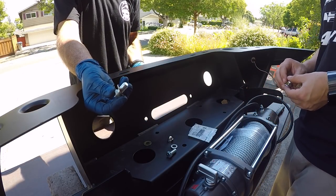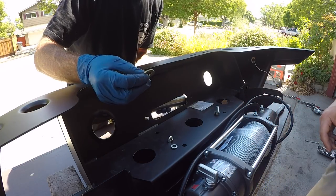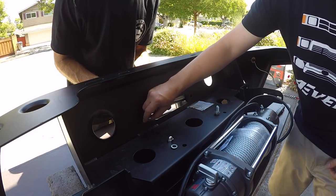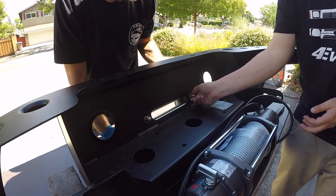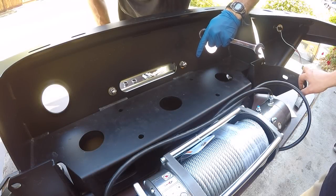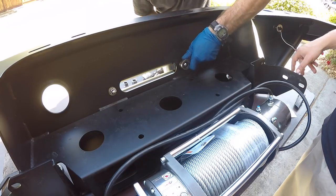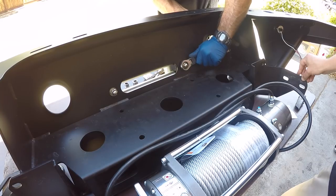I've got the bolt with a flat washer going in from the front. Because we have extra flat washers, we're putting a flat washer first, then the lock washer, then the acorn nut. The acorn nut is 17 millimeter, and the bolt head on the opposite side is 5/8 inch. There's no torque spec — we're just getting them nice and tight.